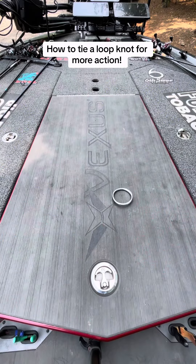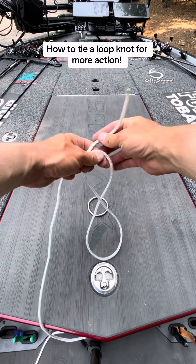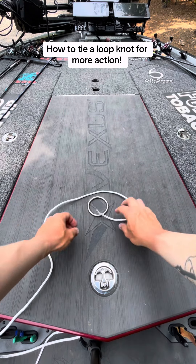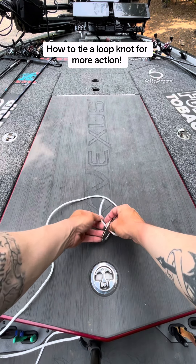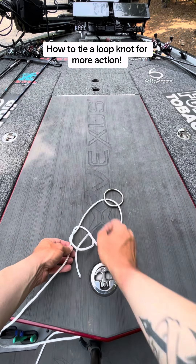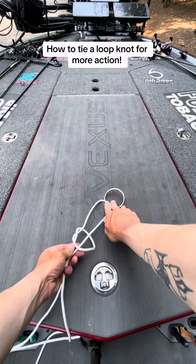We are using a ring that I got at Tractor Supply and a piece of rope. First thing we're going to do is tie an overhand knot — get it kind of small like that. Run it through the eye of your jig head and then through the overhand knot, and there you're going to adjust how big you want your loop to be.